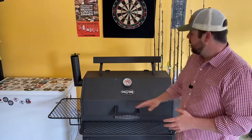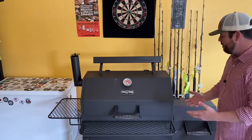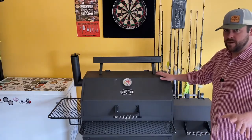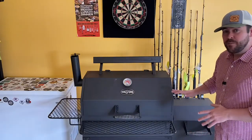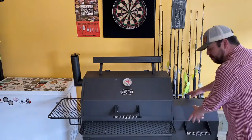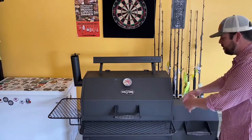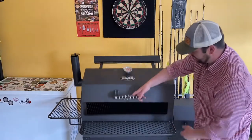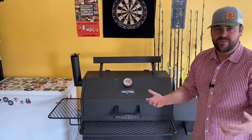I can tell you right now I'm thoroughly impressed because the first one I had was very thin metal. Now granted, this is very thin metal also, but it comes with a lot more bells and whistles than I was expecting. The first one I got was just round barrels and it didn't even seal like this one does — it had gaps, a lot of smoke loss, a lot of airflow.